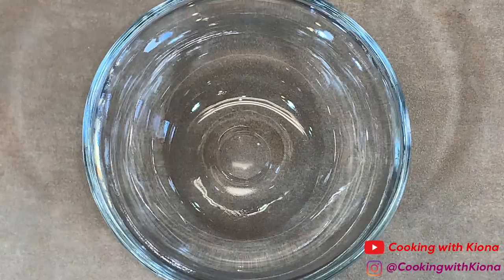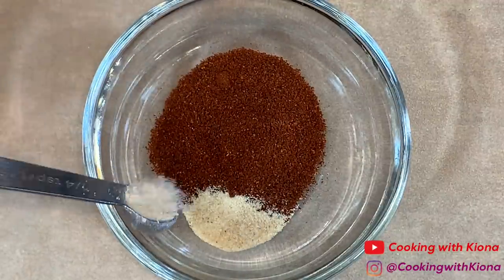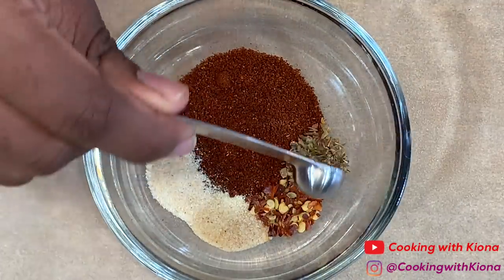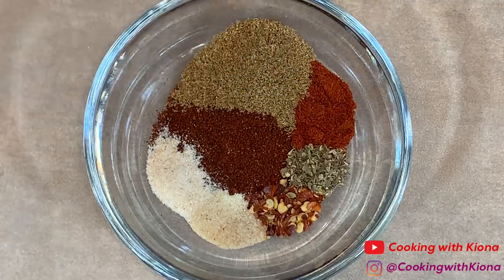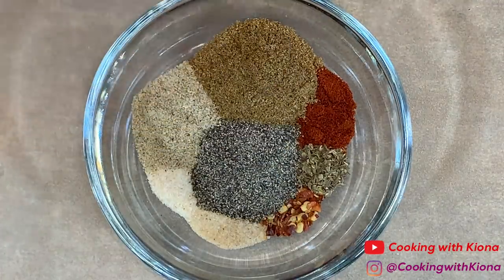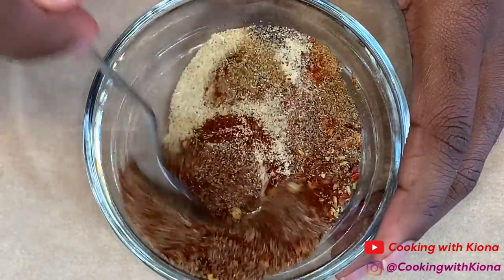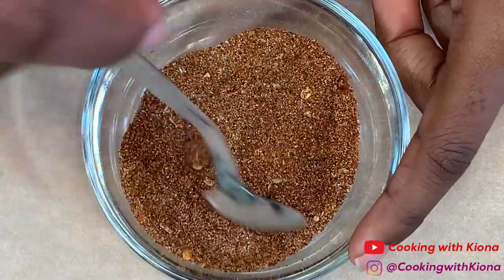Now we're going to make our own taco seasoning. In a small bowl add 1 tablespoon of chili powder, 1/4 teaspoon of garlic powder, 1/4 teaspoon of onion powder, 1/4 teaspoon of crushed red pepper flakes, 1/4 teaspoon of dried oregano, 1½ teaspoons of paprika, 1½ teaspoons of ground cumin, 1 teaspoon of seasoned salt, 1 teaspoon of black pepper, and 1¼ teaspoon of creole. Mix everything together until well combined.